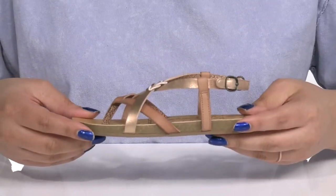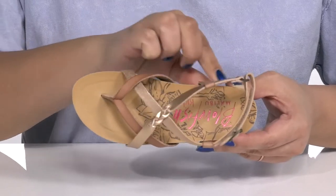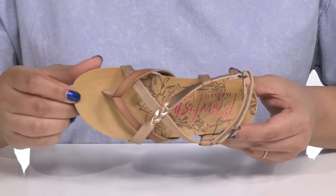Inside there is a synthetic lining with a cushioned footbed that is slightly contoured to keep them comfortable all day.